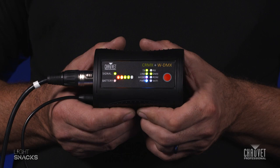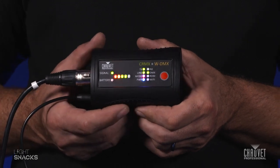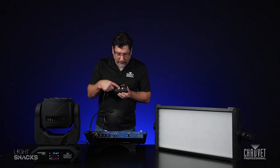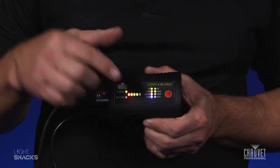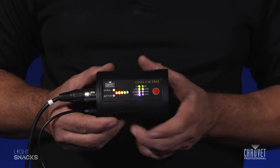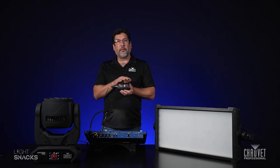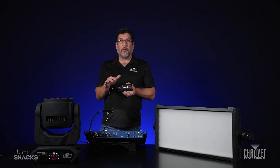So if you look at the box, when you buy these from Chauvet they're already pre-configured to work with both modes. You'll notice that two LEDs are lit — a blue and a red — and that indicates you are already in G4S mode. If for some reason you do need to change that mode, it can be done with the WDMX configurator app, which is available for download from your app store.